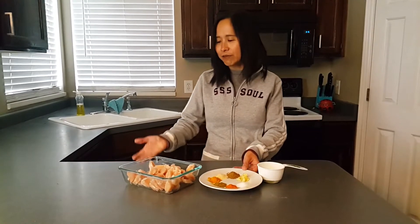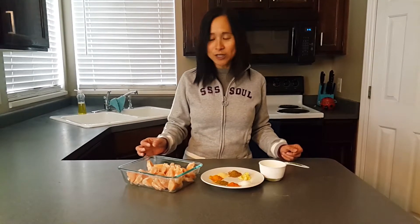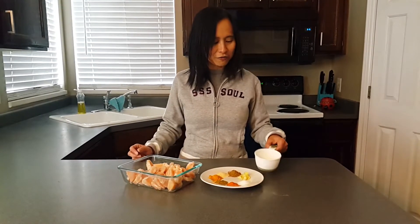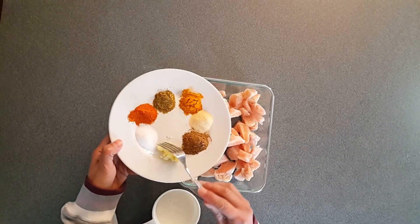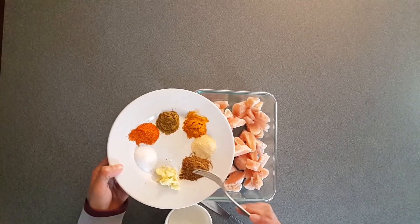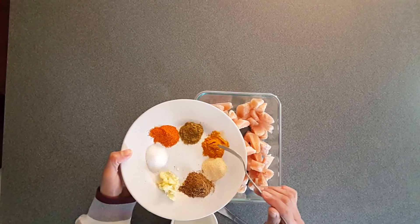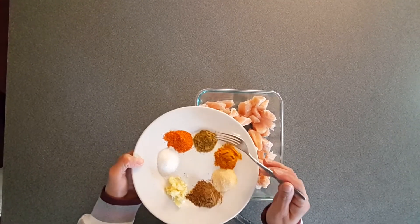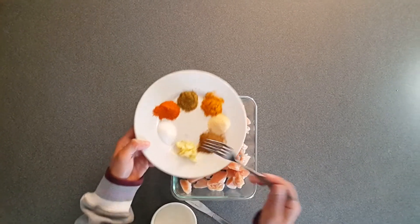Look at all these spices on this plate that we are going to marinate the chicken with. I have about a pound of chicken tenders cut into half-inch pieces. The spices are: one tablespoon of minced ginger, two teaspoons of garam masala, one teaspoon of garlic, one teaspoon of turmeric, one teaspoon of cumin, one teaspoon of red hot chili pepper, and one teaspoon of salt.